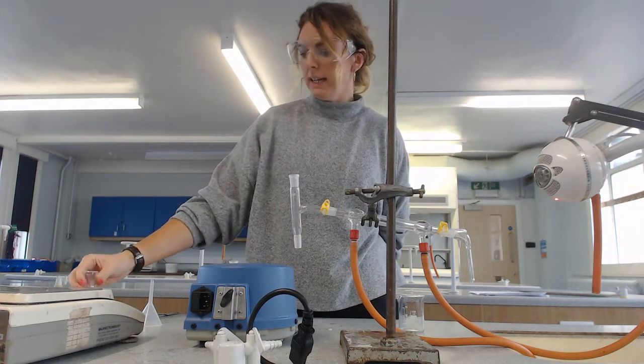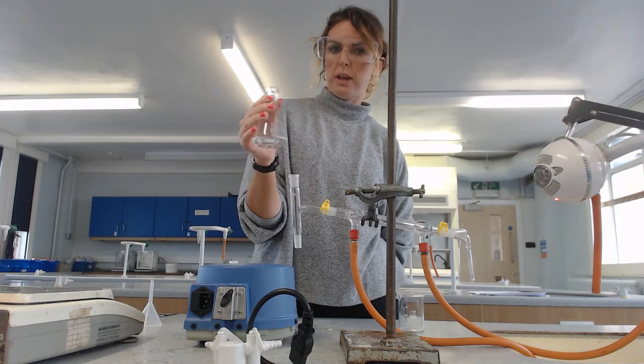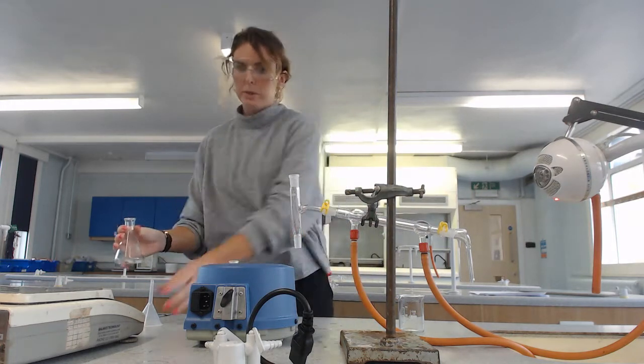Now, if there are any final impurities, distillation is going to separate them. So the first thing we need to do is transfer our product into a round-bottom flask.